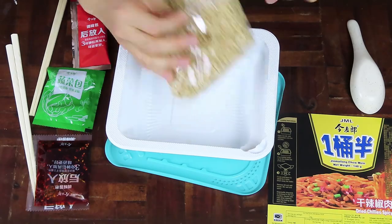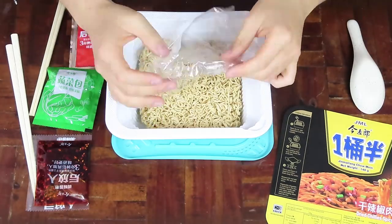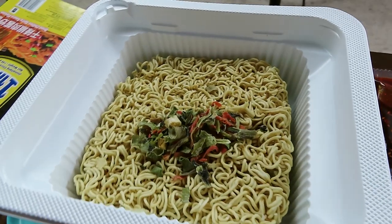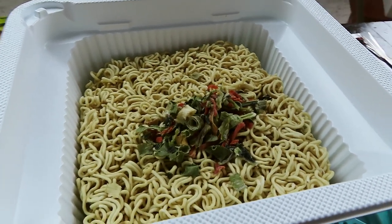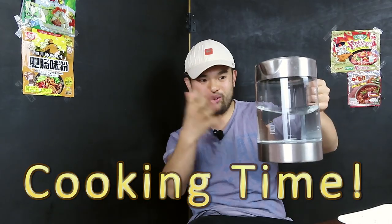Let's open up the plastic and add the dry ingredients in. There's nothing special about these dry ingredients — it looks like it just adds a bit of green to it. And you know what it's time for? It's time to boil these noodles.